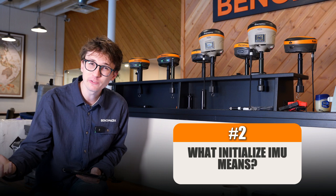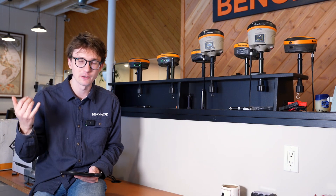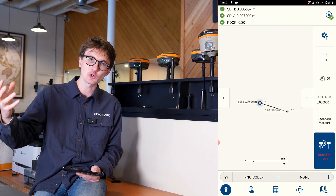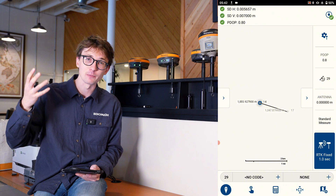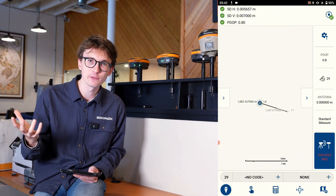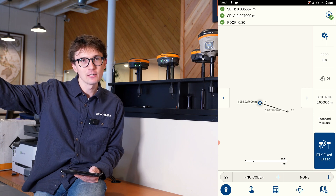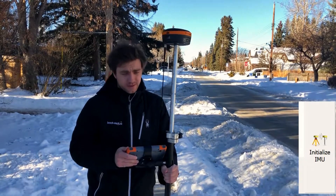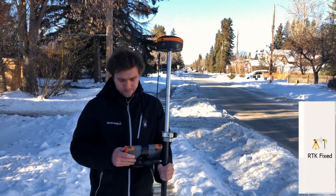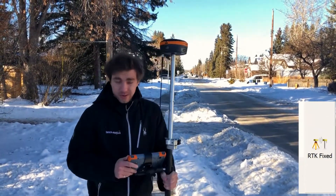Problem number two is probably one of the more confusing indications that Field Genius gives you, but it's one of the more common problems we hear about on the phone — and that's when it's saying 'initialize IMU.' What that means is your tilt sensor is out of calibration. When that occurs, you just have to do a simple calibration routine. As you can see in this video of my colleague David, it takes about 30 seconds — you just move it around like you're hitting a hammer and you're ready to begin surveying.